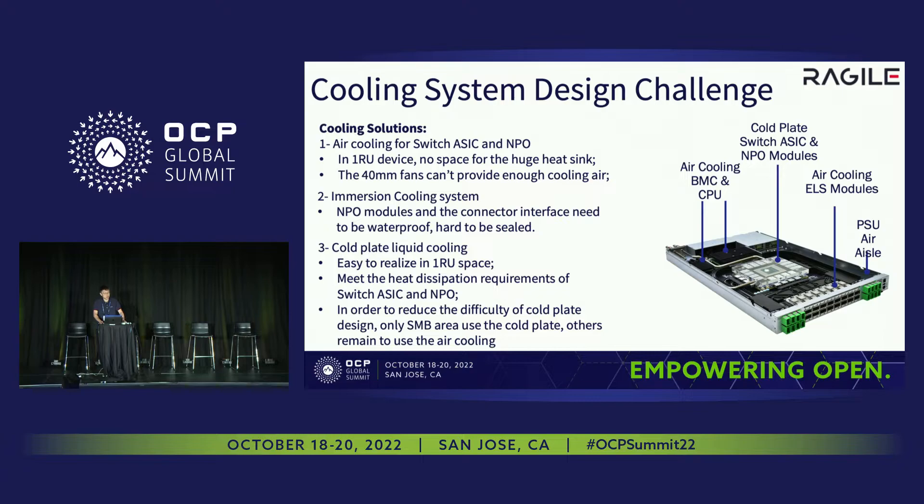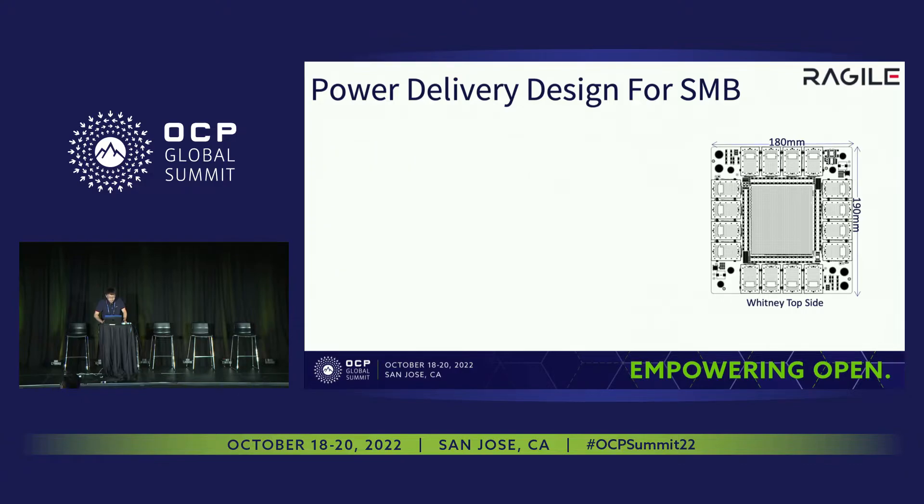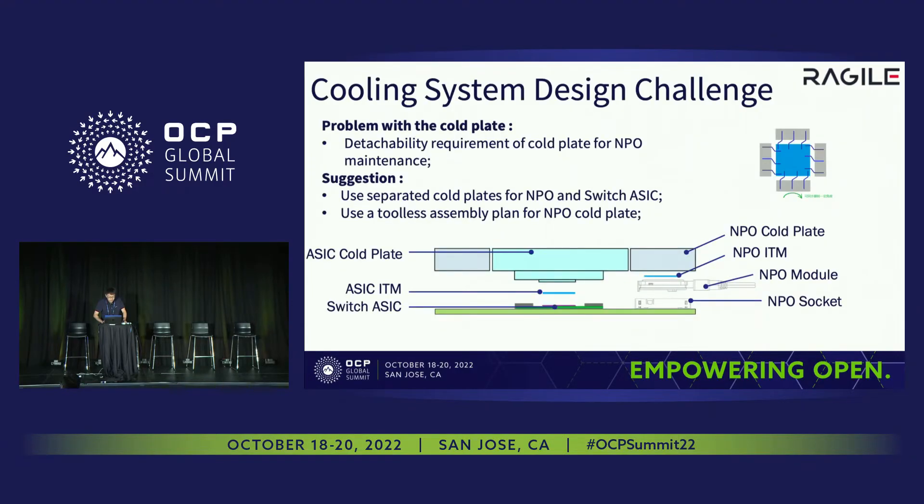The current solution is co-plate liquid cooling, which we are using right now. It's currently feasible in one IO space and can meet heat dissipation requirements. But we still have some problems with co-plate liquid cooling: when we want to replace the MPO modules, we need to remove the co-plate first, which means it's not very convenient — and if done near the rack, it's very difficult. So what we are suggesting is to use a separated co-plate for the MPO modules and the switch ASIC, along with a tool-less assembly plan.